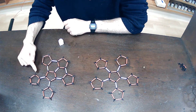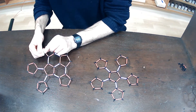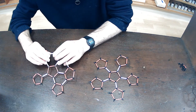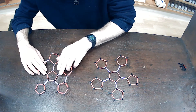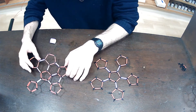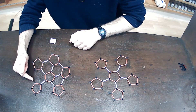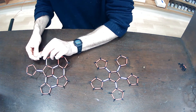Again, here there are two adjacent bonds. I'm going to use one of the white bonds just to connect those together. And you can see that at this point the combination of pentagons and hexagons is causing the structure to curve into a bowl shape. Again, I've got these two adjacent available bonds so I'm just going to join those together.